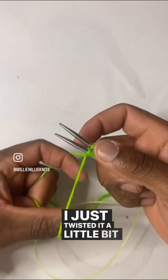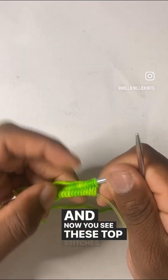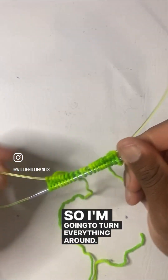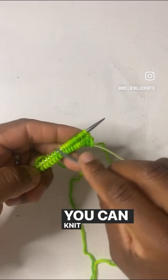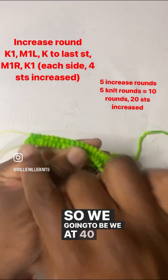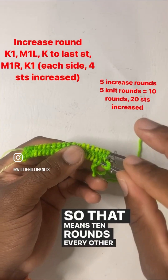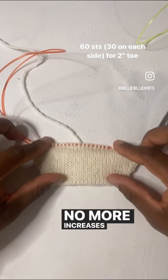All right, I got my 20. I just twisted it a little bit more to get that last stitch secured. Turn everything around, grab him out. Now you see these top stitches up here? We're going to knit all those through the back loop. Through the back loop, top row. All right, I got my 20 done over there, so I'm going to turn everything around, secure my stuff, get that other needle engaged. You can knit these 20 regular, no big deal. I got a little charm to mark my beginning of the round. We're at 40 right now and we need to get to 60 — we're going to increase each corner, four stitches, five times, so that's 10 rounds, increasing every other round. Finish your increases and you should have 60 stitches. Knit regular, no more increases until you get to two inches. Done.